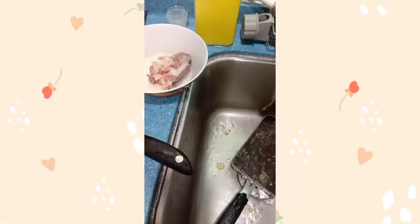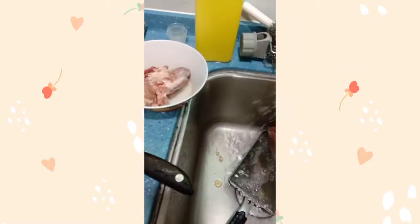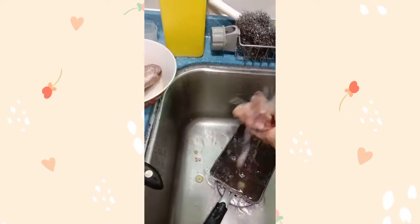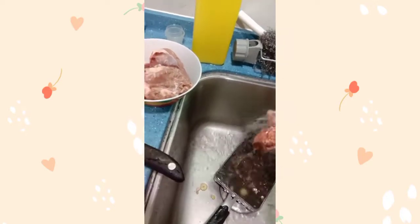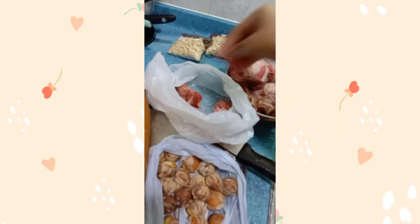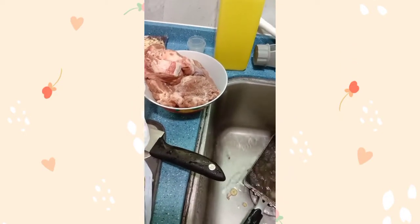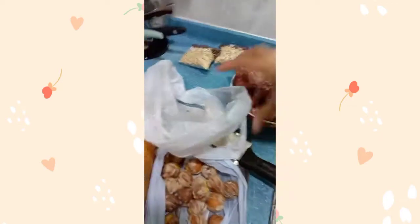Siguro isang kilo to. Ilang kilo to. Hindi naman total yung buto-buto kasi may laman naman siya. Para may lasa itong soup. Kasi wala na akong ilalagay — hindi ako naglalagay ng asin dito.